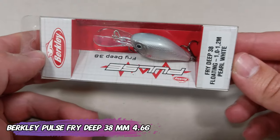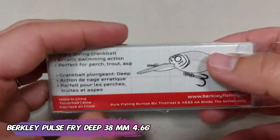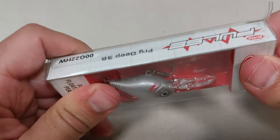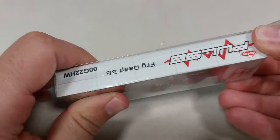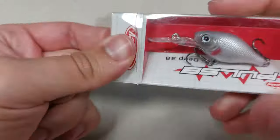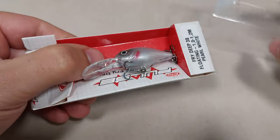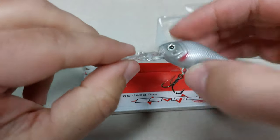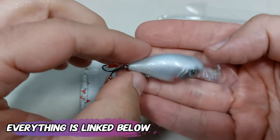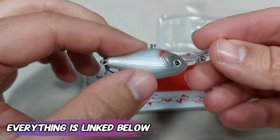I saved the worst for last — this is the Berkeley Gulp Fried Dip, 38 millimeters, 4.6 grams. It looks awful even inside the box. I can tell this doesn't look like any quality bait — it looks way worse than a 3 euro lure from AliExpress. I'm struggling to even get the lure out of the box, and for 6 euros I would expect a little bit better, because I also ordered some things from Strike King which is cheaper than Berkeley and has a nicer look and better finishing.